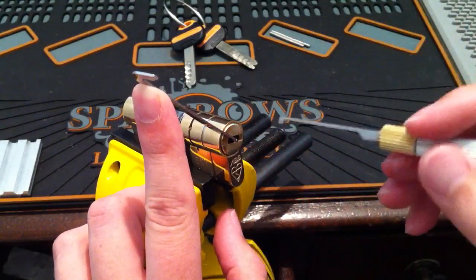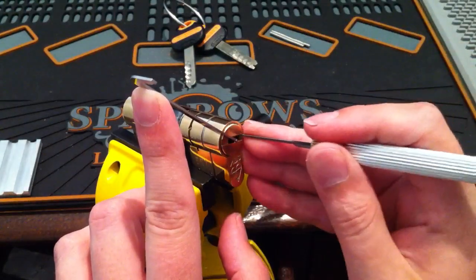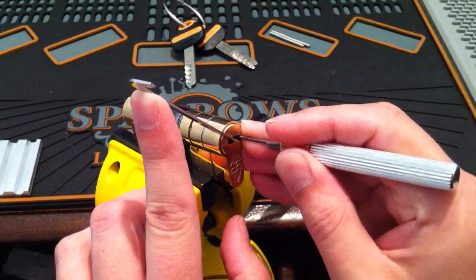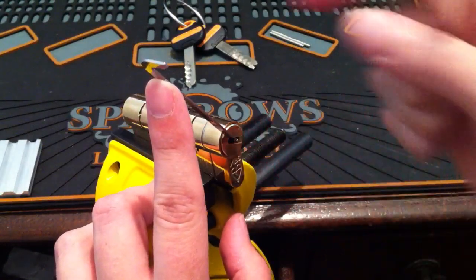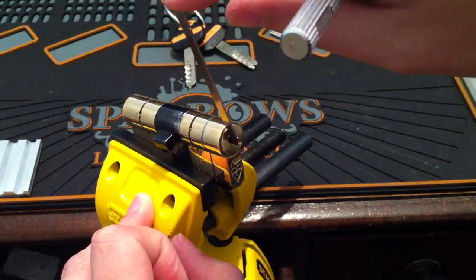I've got the quarter cam on it and it's just rotated a little bit. So what I need to do is just pick that last little bit and it should rotate to the trap pins. Watch the cam — trap pins.